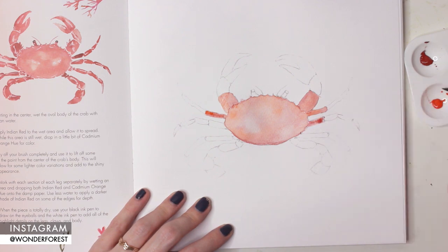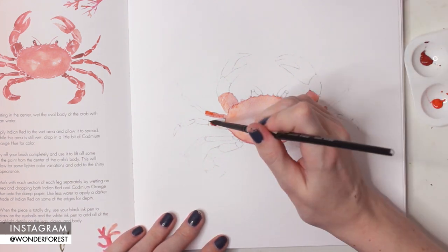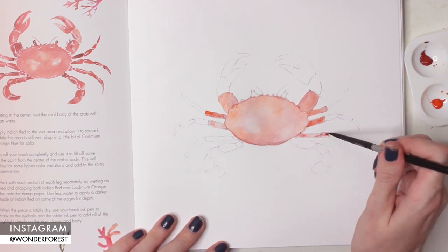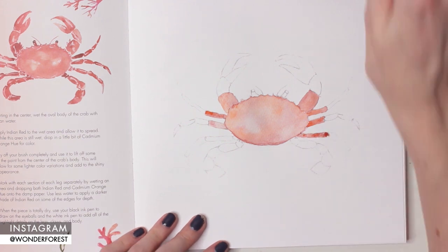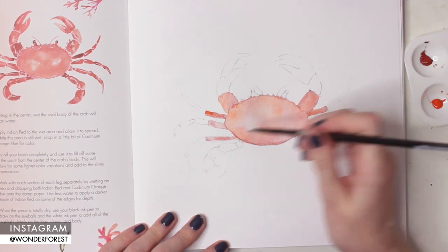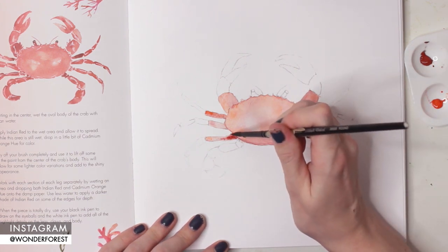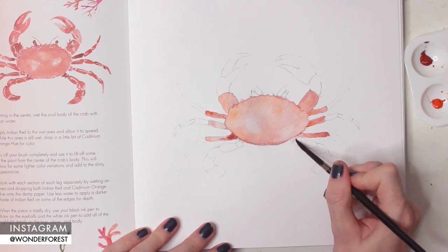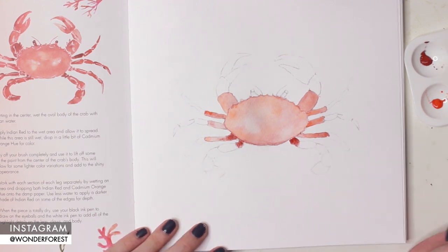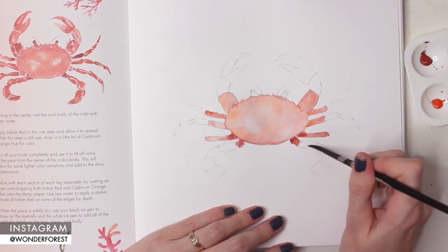You're just going to continue doing this on all of the limbs. You'll notice that I sort of skip the sections of the limbs that are right next to each other — that's because I don't want the colors blending together while the paint is still wet. Try to choose limbs that are not right next to each other and move on, at least until the first limb you've done is a little more dry. You can keep referencing the sample image to make sure you have all the colors in place.